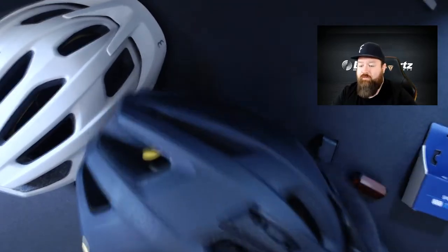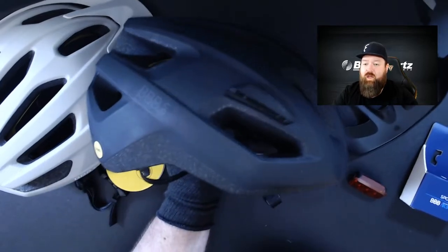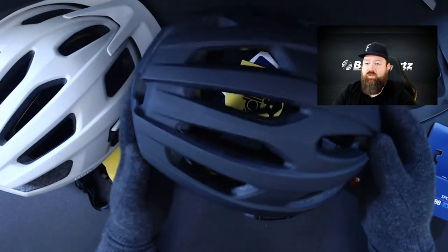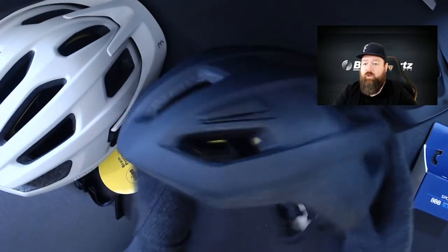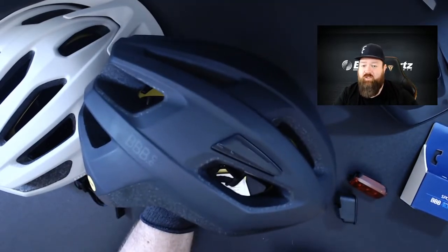Lastly for the Dune, it does have a removable visor — a simple clip-off system. Just take that off and you've gone from what was a really nice trail helmet to a really slick road lid. For $149.99 with MIPS and great coverage down the lower back of the helmet, it still looks like a fantastic road lid as well as a mountain lid.